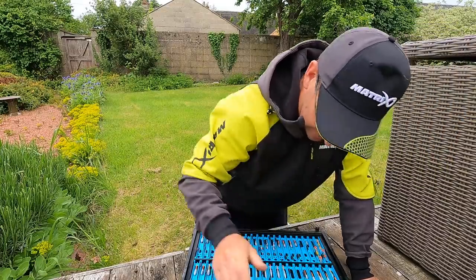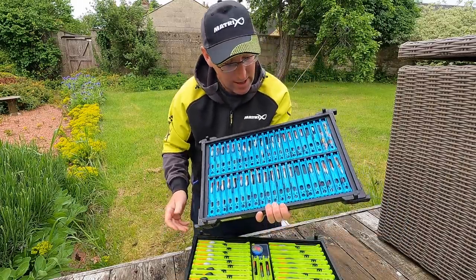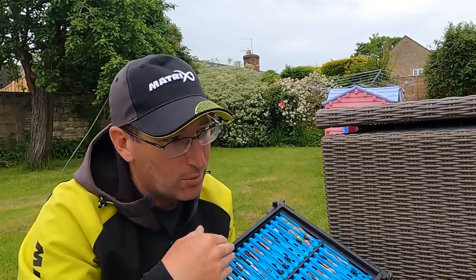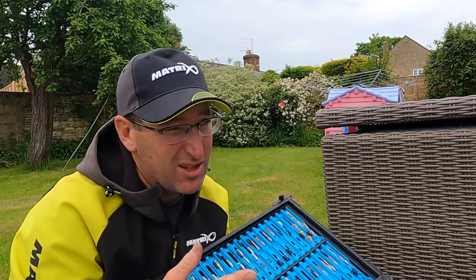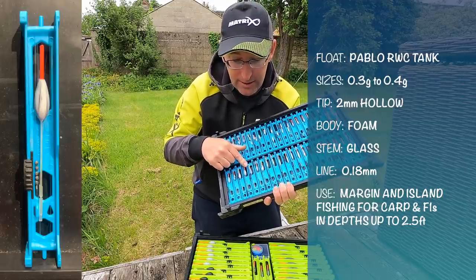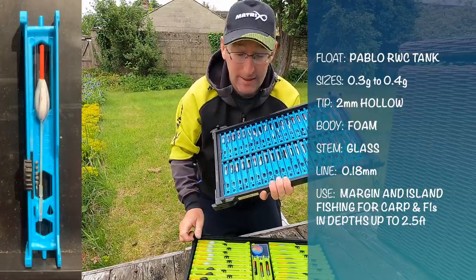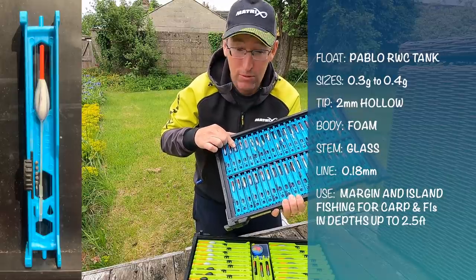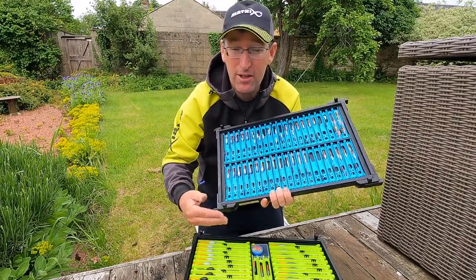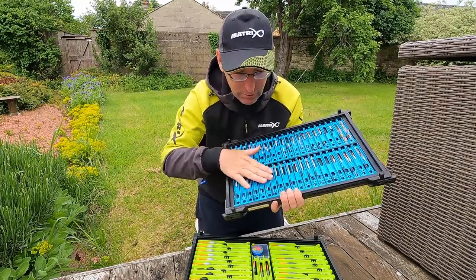Tray number three - these are my shallow F1 rigs, or light carp rigs. For all my shallow F1 rigs fishing up to the far bank where it's really shallow, sort of two and a half foot or less, I love my Pablo RwC Tanks. Again, a float I designed - basically the same as my Mojo but a little bit stubbier, two mil bristle glass stem. I've got them in 0.3 and 0.4 gram, but mostly the 0.3 grams. They take five number eights, which is perfect for mud-line fishing in 10 inches to two and a half foot of water. These are all on 0.18 line.